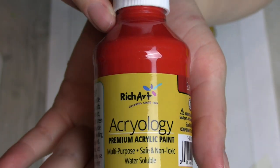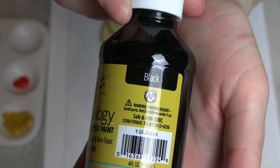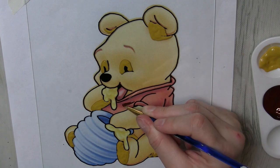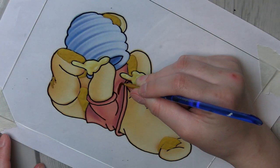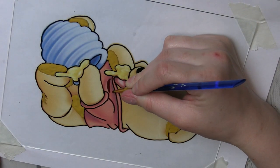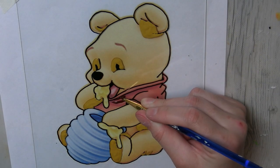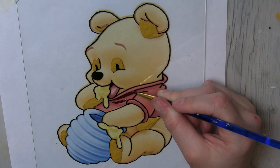Moving on, I used the color Scarlet because it matched Pooh's shirt well, and I mixed it with the black Rich Art so I could get nice shadows in his shirt to see the creases. I didn't have any extraordinary problems mixing the paint — I'm just really bad at mixing paint in general, so this paint was no exception. I struggled with it the same as I struggle with all paints.